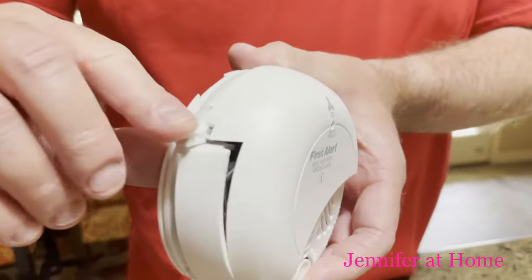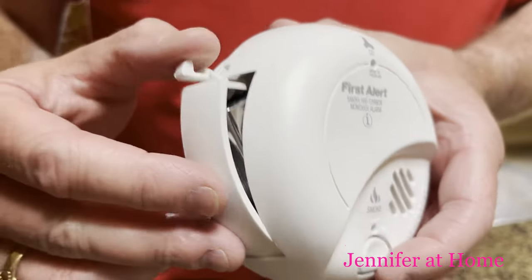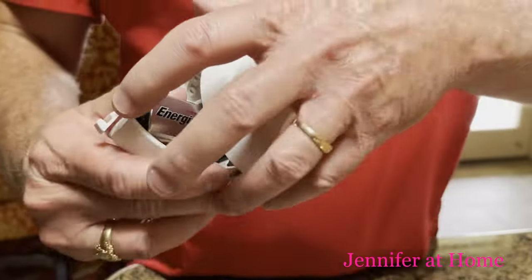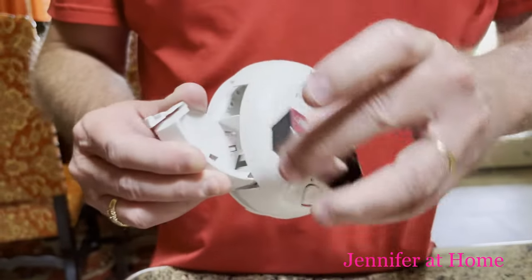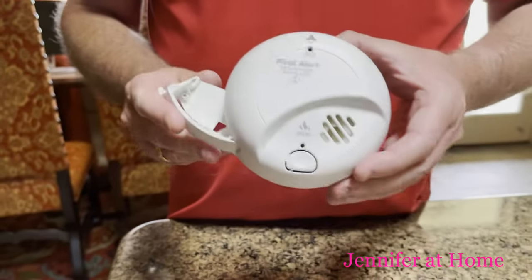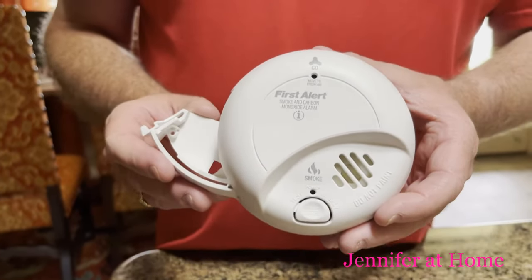There's a little latch right here — you just press in on the latch, the little door opens, and then you just pull out the nine-volt battery, which is the common battery in almost all smoke detectors. And now this one is done and we can replace it.